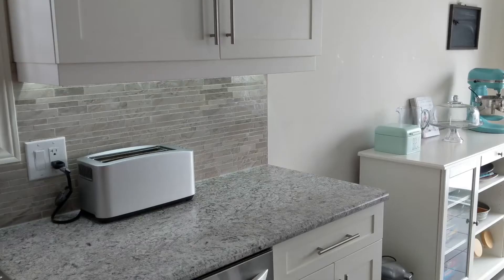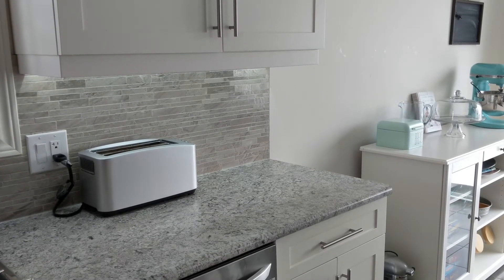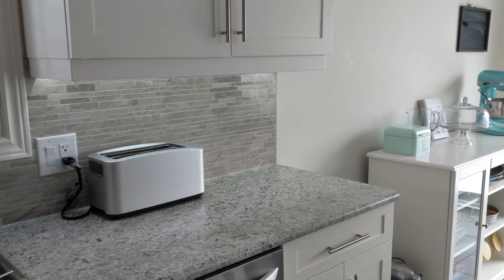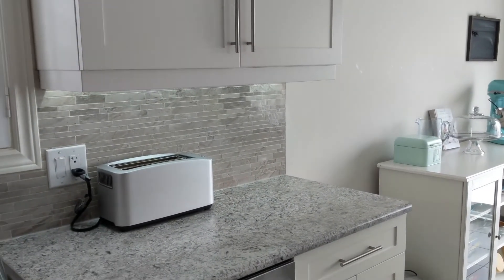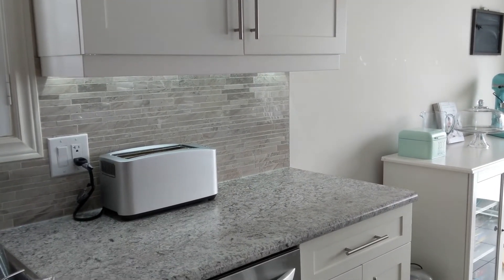Hi everyone, Bob Does It All here. Today I'm going to be talking about an undermount lighting solution that I came up with for my kitchen. We bought this house and there was a valance installed on the cabinet, there was some backsplash tile installed as you can see here, but there was no wiring for any sort of undermount lighting.